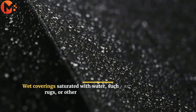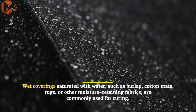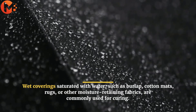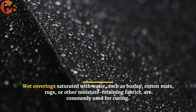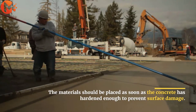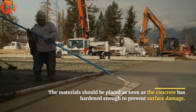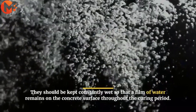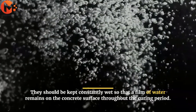Wet coverings saturated with water, such as burlap, cotton mats, rugs, or other moisture retaining fabrics are commonly used for curing. The materials should be placed as soon as the concrete has hardened enough to prevent surface damage. They should be kept constantly wet so that a film of water remains on the concrete surface throughout the curing period.